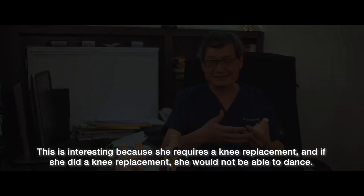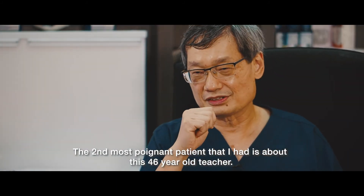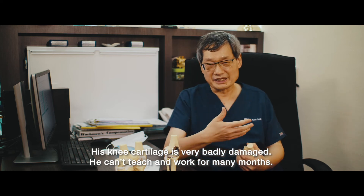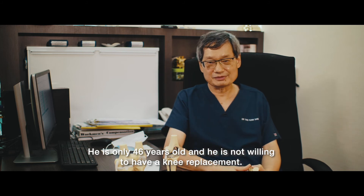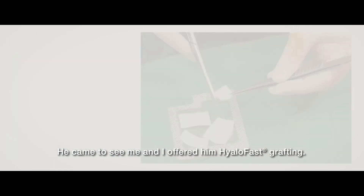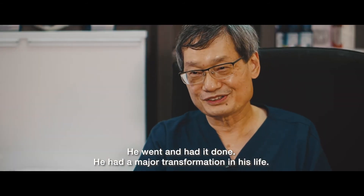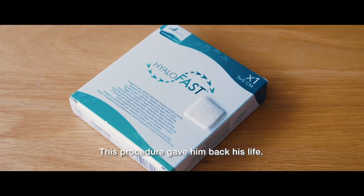The second most poignant patient I had was about a 46-year-old teacher. His knee cartilage was very badly damaged. He couldn't teach and he couldn't work for many months. He's only 46 years old and he was not willing to have any replacement. So he came to see me and I offered him hyaluronic acid grafting. He went and had it done. He had a major transformation in his life. After six months, he's able to start jogging, he's walking well, he's back to work. This procedure gave him back his life.